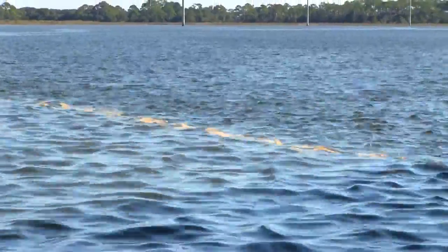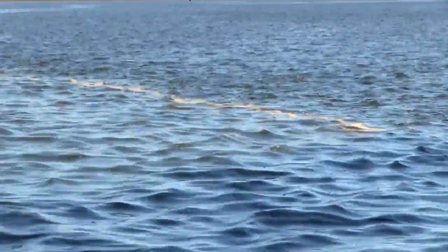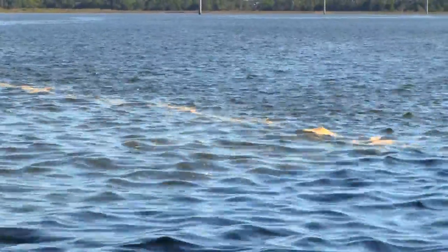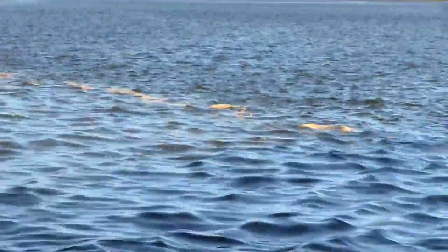If you see this line of foam right here, that is the tide line. The tide is actually coming in right now, and you can often see this if you're driving across the bridge — you notice the water changes shape on one side and the other. You see a line of either debris or like this sea foam. That's the tide coming in or going out.